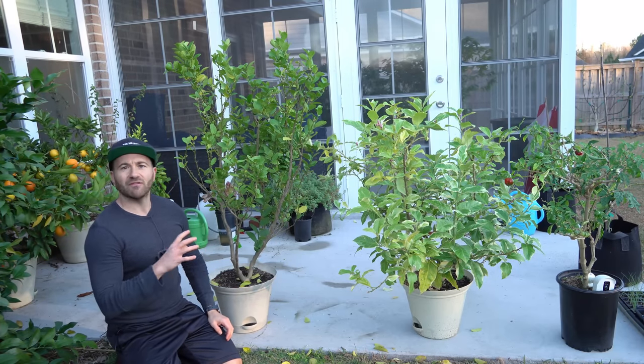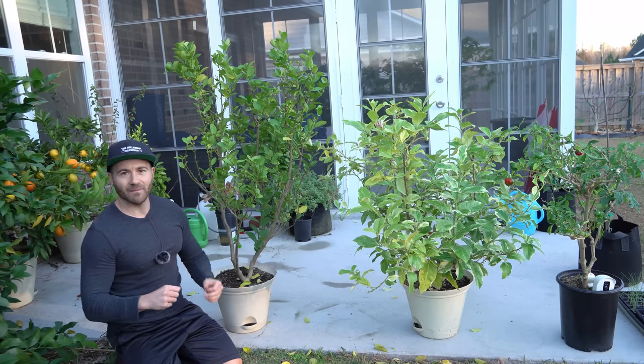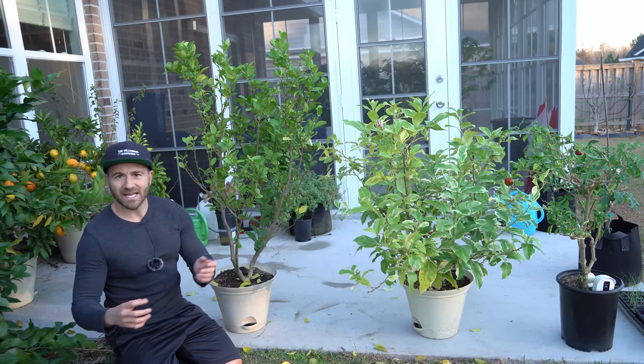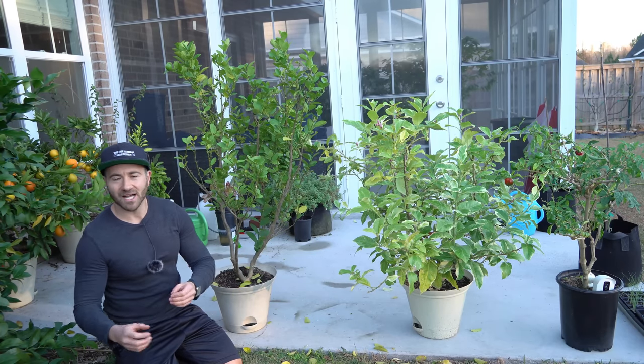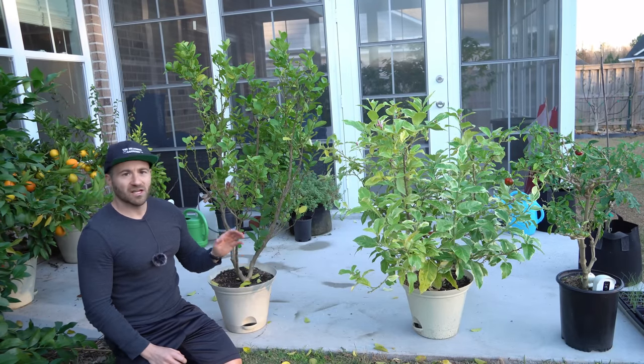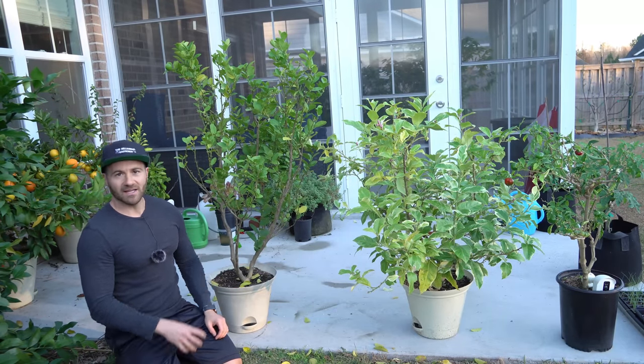You have to do this over a very slow period of time by briefly introducing them to indoor light — carrying them inside for a few hours and back outside, or inside for a day and outside for a day for them to adjust. Otherwise, they often freak out and defoliate.